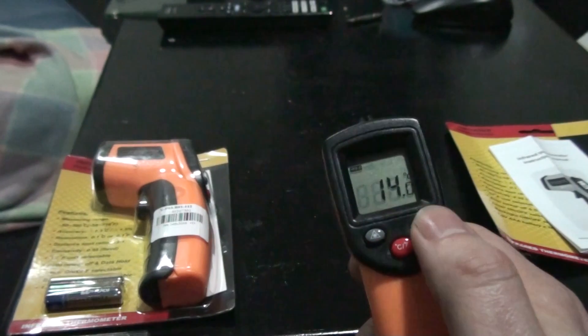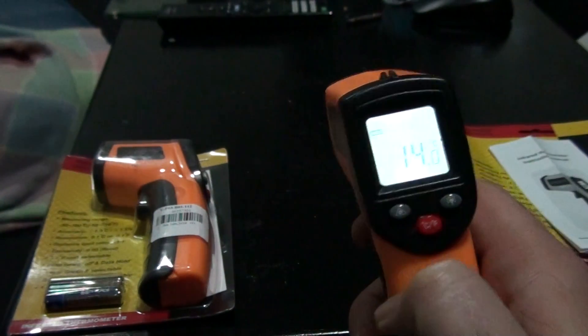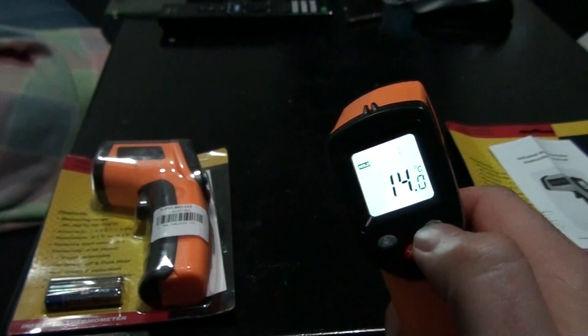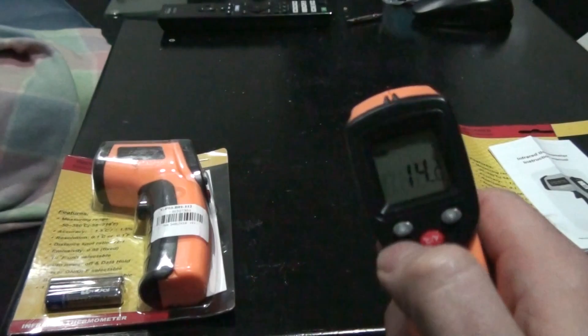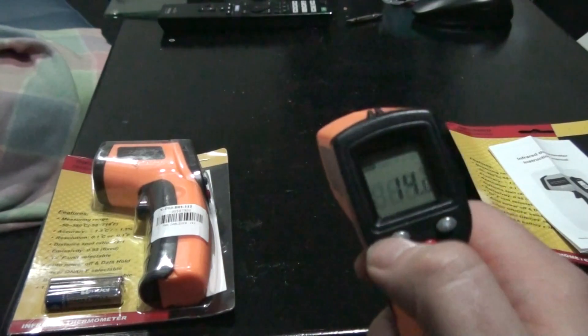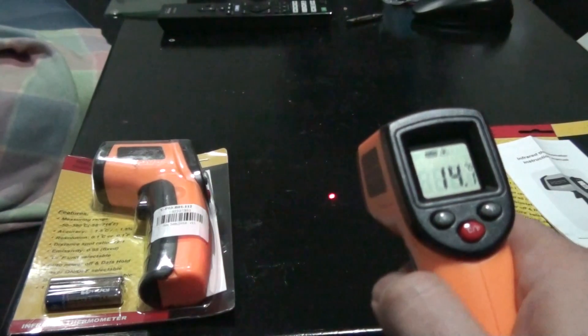You have other options here — you have the ability to turn a backlight on the screen. It just stays on. Put the button on and turn it off again. You can also turn the laser or infrared sight on and off. You can see that it's going there now.